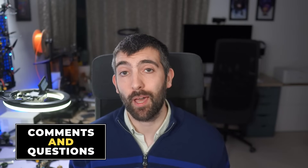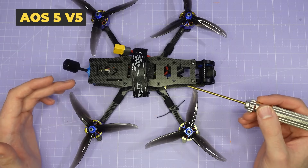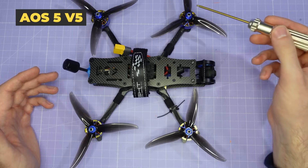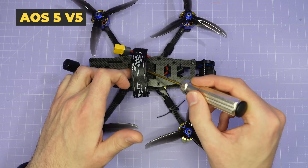If any comments or questions spring to mind as we go through these frames on the bench please leave them down below, and if you're looking for more information on specs or you'd like to try the frames out for yourself there are links down in the video description. Let's take a look at the AOS 5 V5 on the bench starting with the frame geometry.